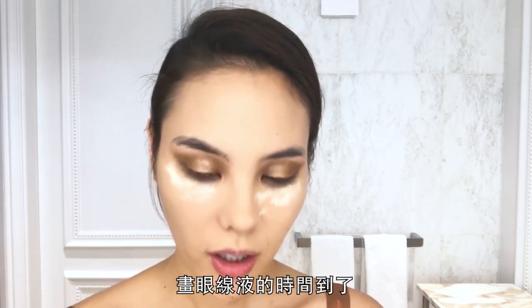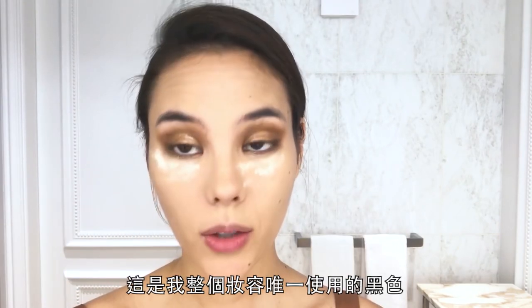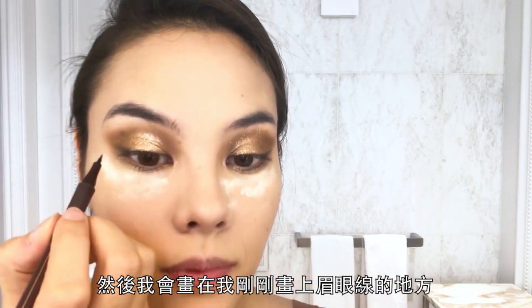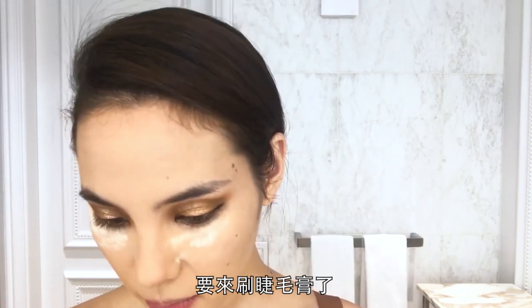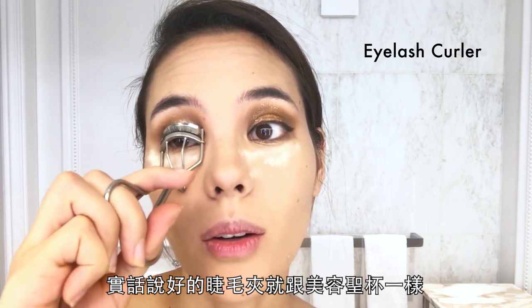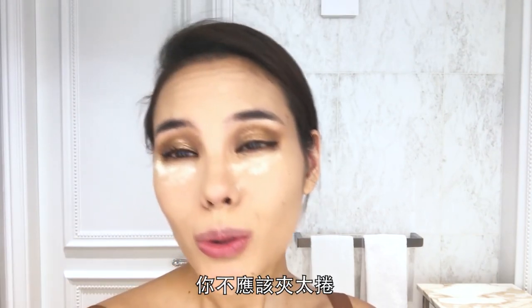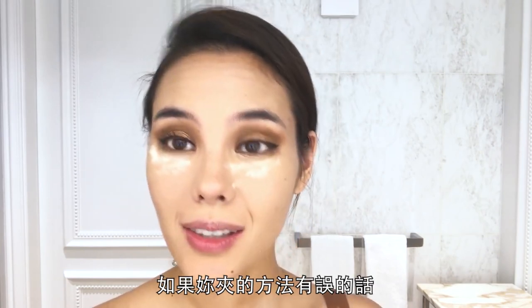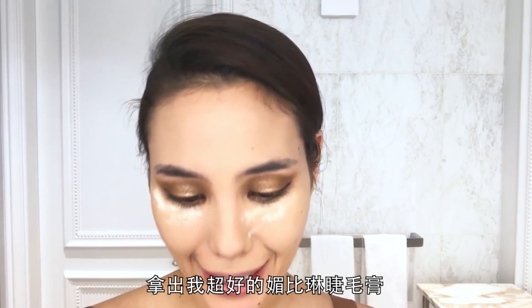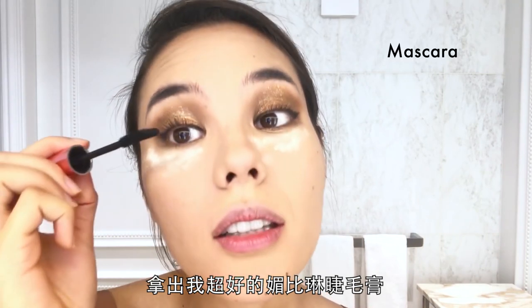It's time for eyeliner — this is the only black I use in the whole look, and I'm going across where I laid down my brown eyeliner. Time to prep the eyelashes. A good eyelash curler is honestly a beauty holy grail. You shouldn't curl too much if you're putting on false eyelashes, otherwise your natural lashes will go backwards. I'll take my Maybelline mascara and give a good coat.